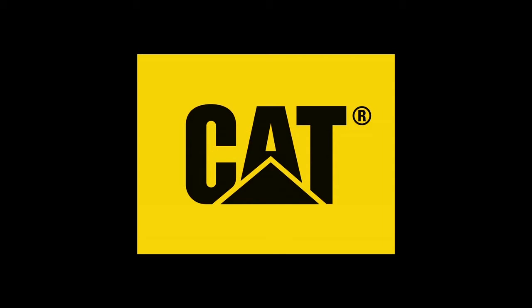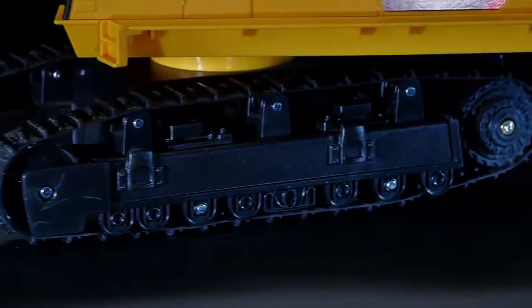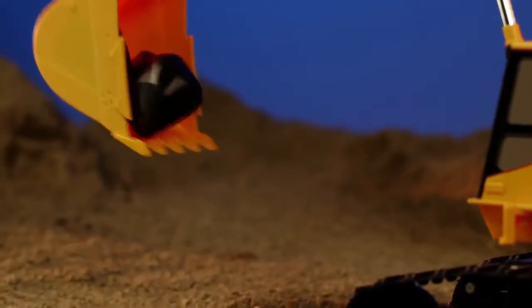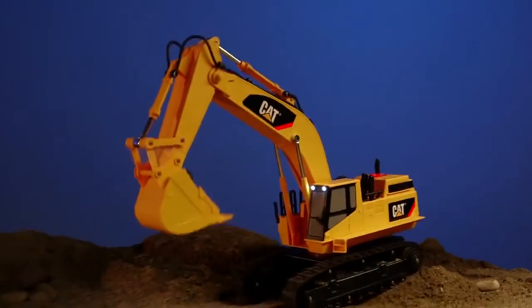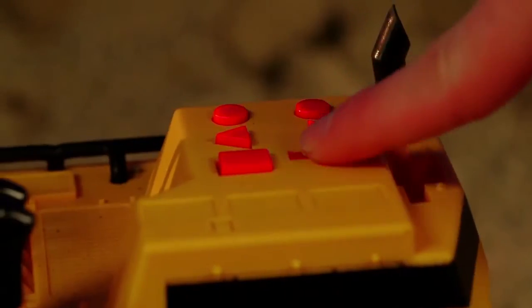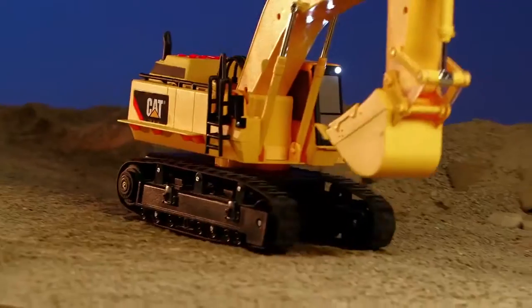Bring the job site to you with the lights and sound fun built into every CAT toy. Take on any job with this mighty machine. Simply push buttons to control the boom arm and bucket, along with motorized driving action with real working treads. Then trigger realistic lights, machine sounds, and hard driving music to truly experience the feel of real with this CAT machine.